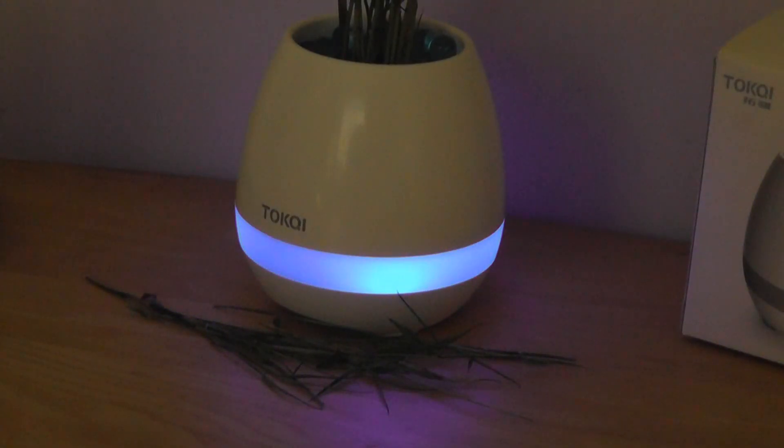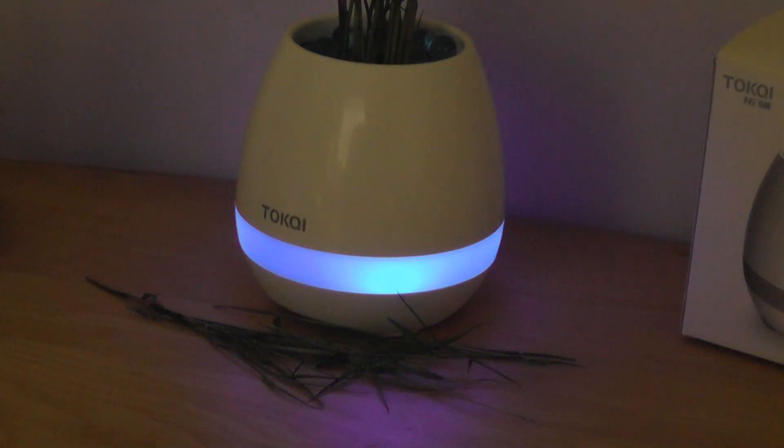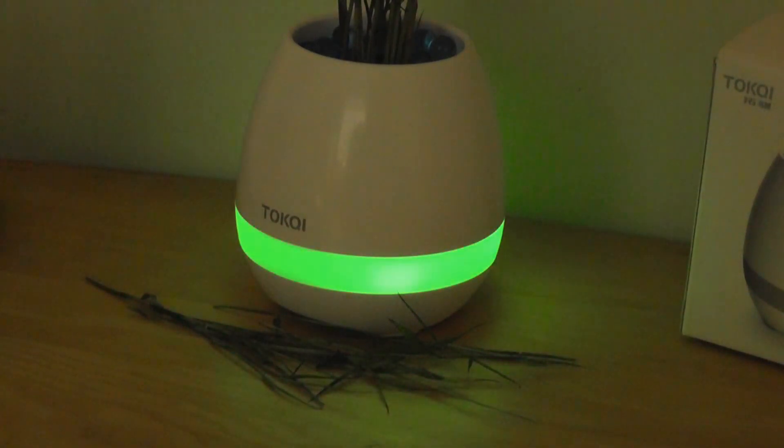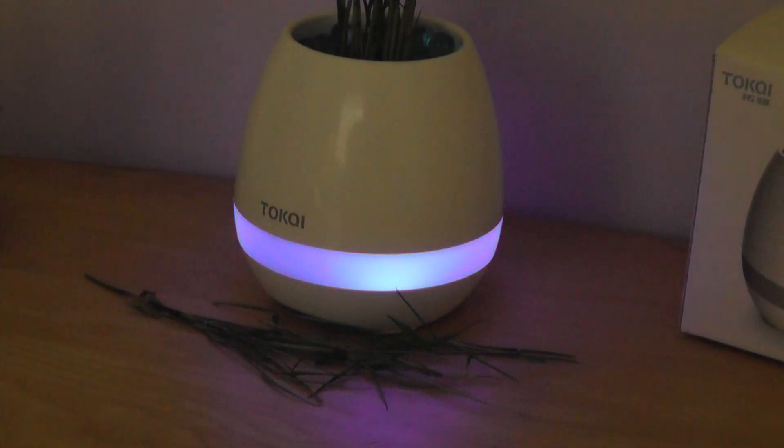The takeaway from the audio quality is that the speaker is so-so — it's definitely not the best Bluetooth speaker on the market. In fact, it doesn't have a particularly deep punch in terms of bass, and it also distorts a little at higher volumes. That's kind of expected considering this is a more novel, gimmicky design — it's more meant as a conversation starter than something you would use exclusively for audio or music listening.